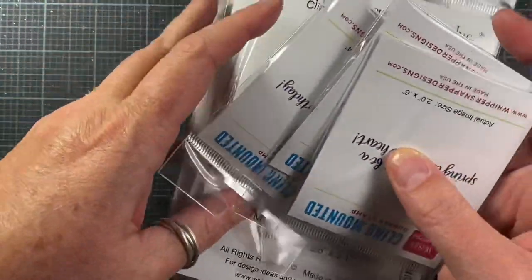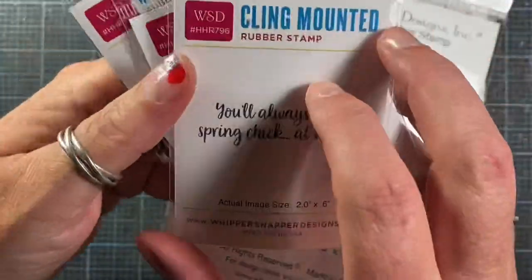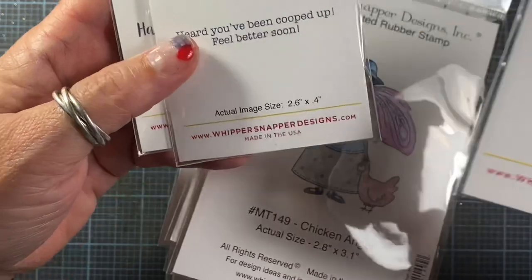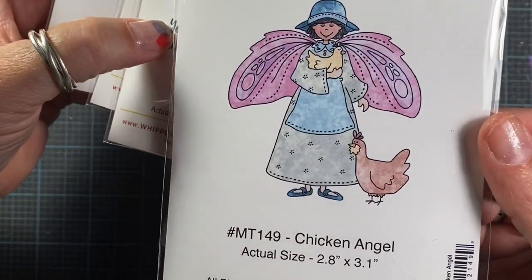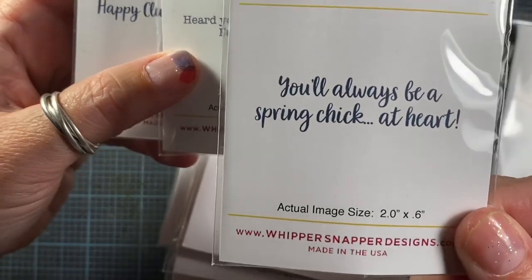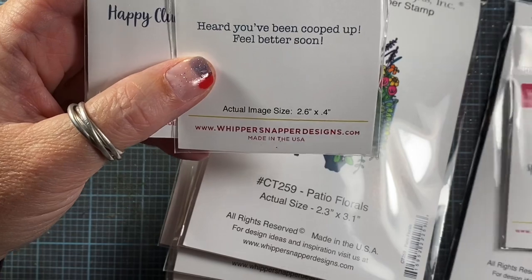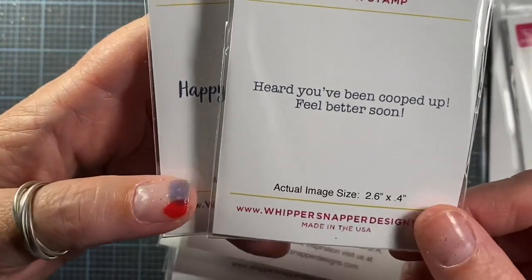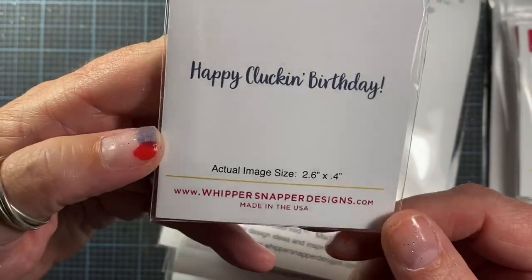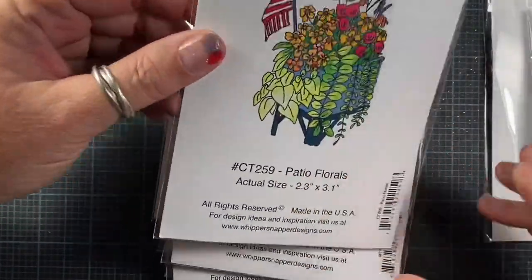We also did some florals. It's probably the next smallest bunch of images. We did release some floral images for fall — they can work into spring or summer as well, but we wanted to put them out with fall because you can really color them nicely in fall colors. One of the images actually has chickens in it — there's Chicken Angel. Isn't she adorable? I love her. Sentiments include: 'You'll Always Be a Spring Chick at Heart,' 'Heard You've Been Cooped Up, Feel Better Soon,' and 'Happy Cluckin' Birthday.' Just fun sentiments there.